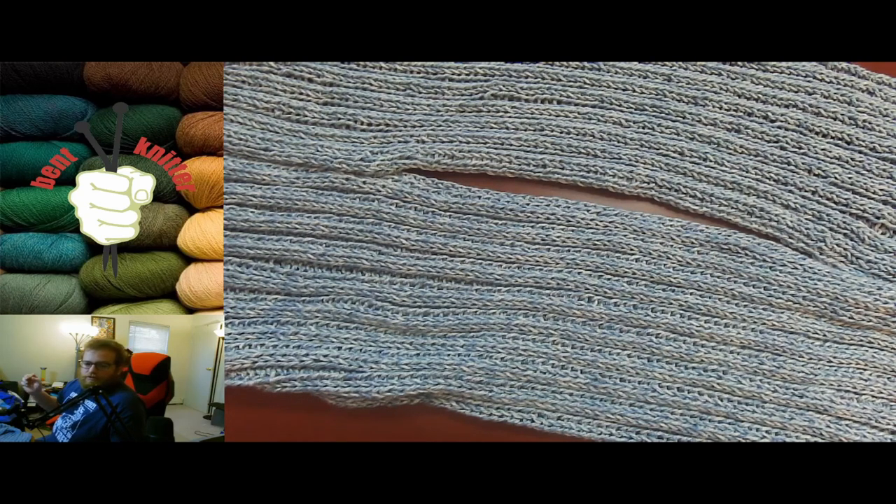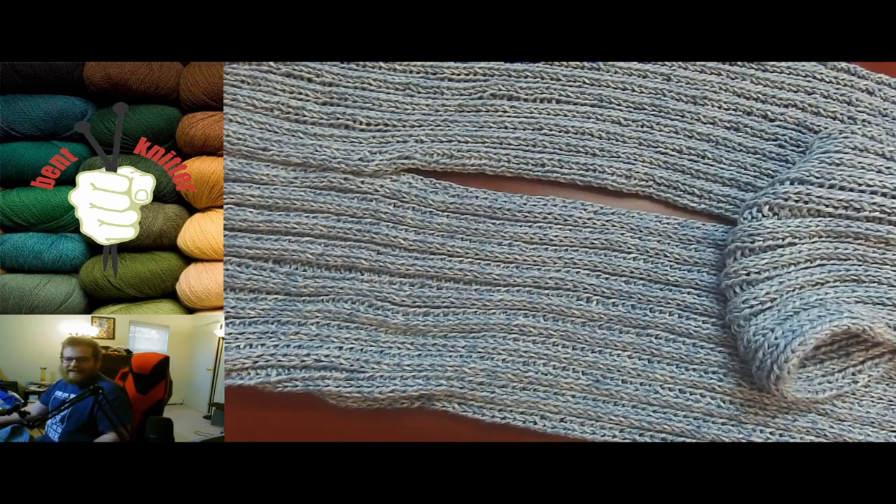There's always more yarn to check out. Thanks for stopping by — I will see you next week and I hope you have a fun time knitting. Have a good day, bye!